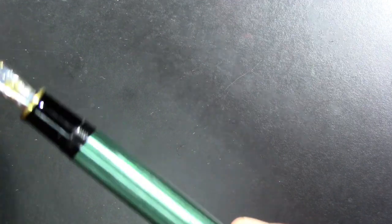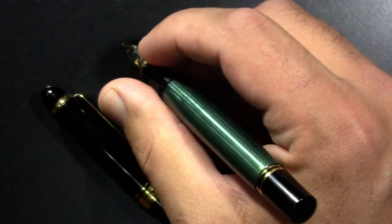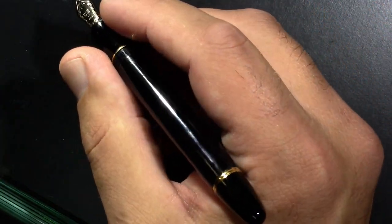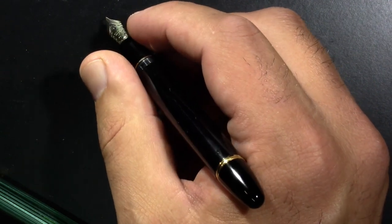The Pilot Custom 823 is a vacuum filler — you can click the link to the video about that pen to see how it works. The M800 is a piston filler. It's back-weighted; I can feel it wanting to lean back, but if I hold it in my hand like this, it has some weight to direct it down on the paper. There's a brass piston knob in here. The Pilot is definitely a lighter pen. I don't really cover masses here — that's all easily available information — but it's not back-weighted, though it has enough weight to have a presence on the paper.